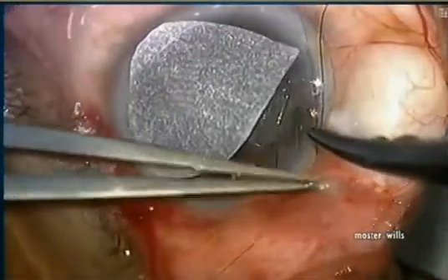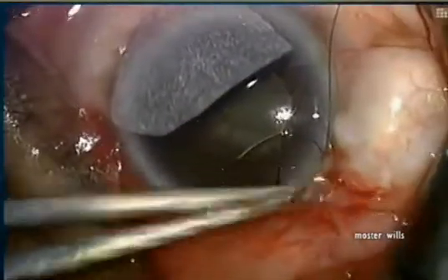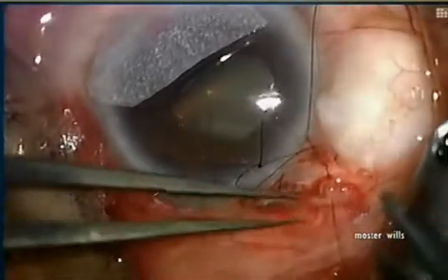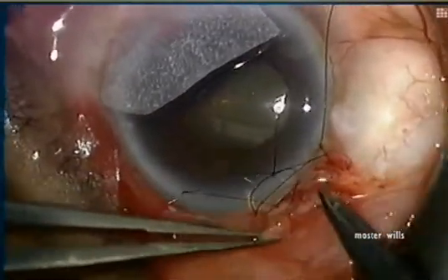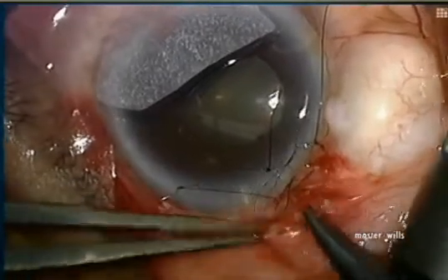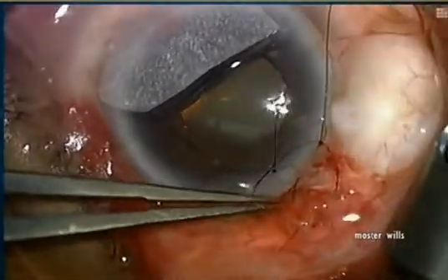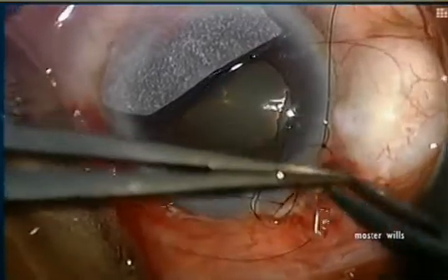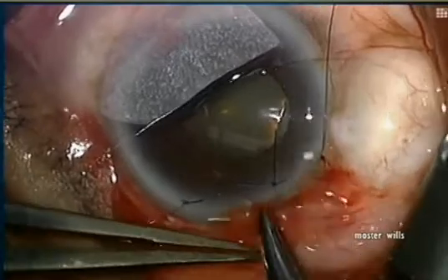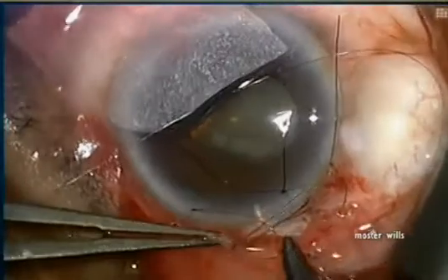Now it's time to close the wound. Because mitomycin C is used in these procedures, it's imperative to have a watertight seal. The 10-0 nylon places two bites first at the limbus through the conjunctiva and then goes underneath the edge of the conjunctiva in small bites. It's imperative that you don't include the edge of the conjunctiva in your closure, because then you will form a purse string.